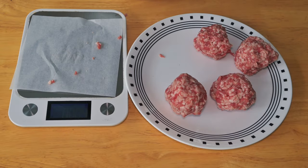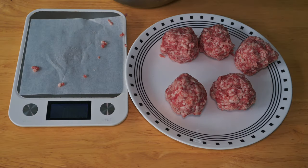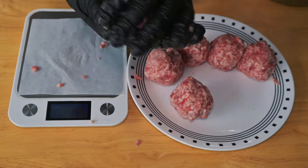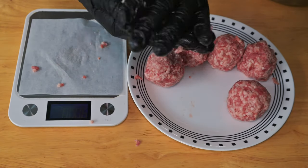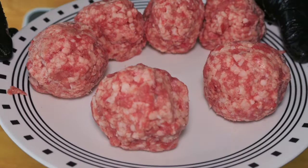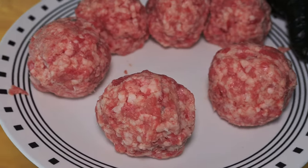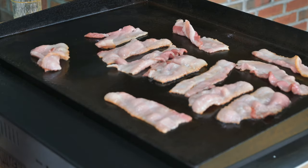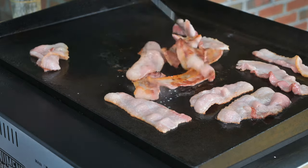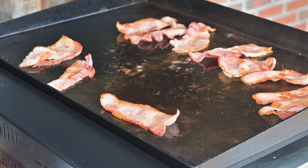We'll get all these balls weighed out, then we're going to take our hands and roll and work the meat just a little bit. With fresh ground beef, I always like to work it a bit — it helps the meat stick together and gets a little protein out. Look at the fat content in these! Of course we've got to kick it up a notch, and we're going to start off with some homemade bacon. Check out a video I made a while back on how I made this bacon — this is the cold smoked version.